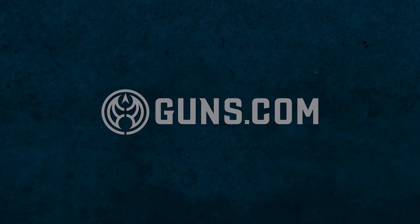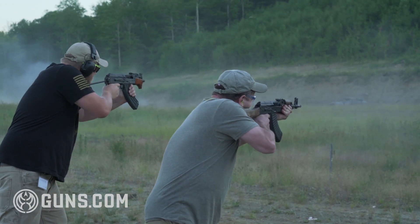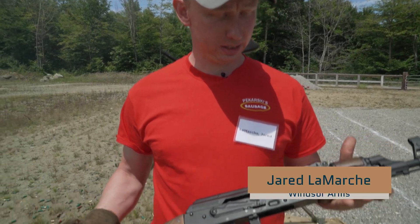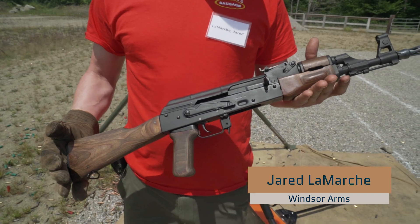AKs are kind of like a cheeseburger — however you want it, you can have it. Today we're going over an AK-47. This is a machine gun dealer sample.